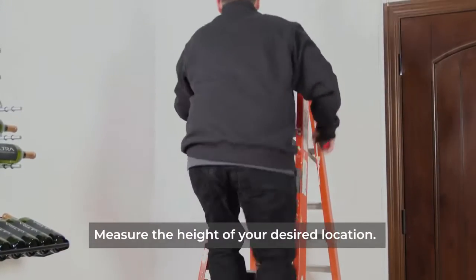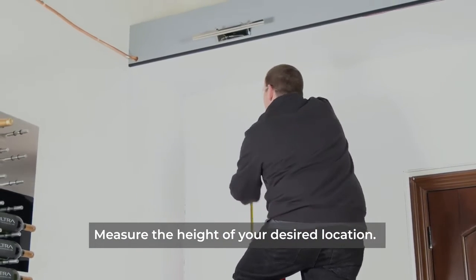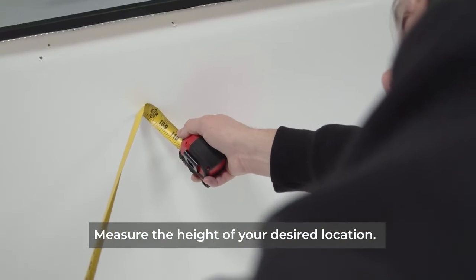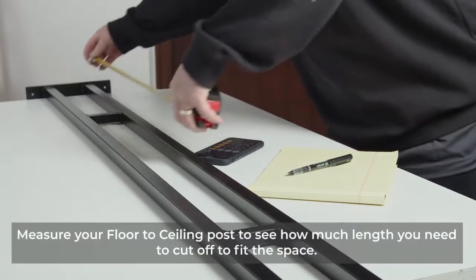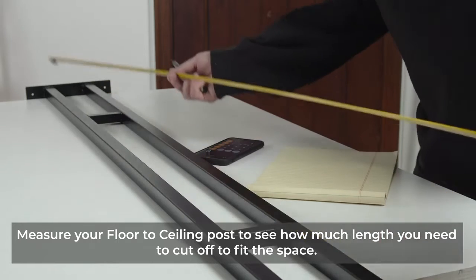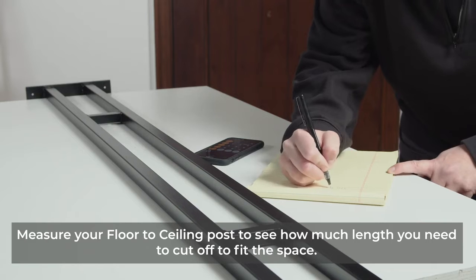Now measure the height in your desired location. Next, measure your floor-to-ceiling posts to see how much extra length you need to cut off to equal the height you need for your location.